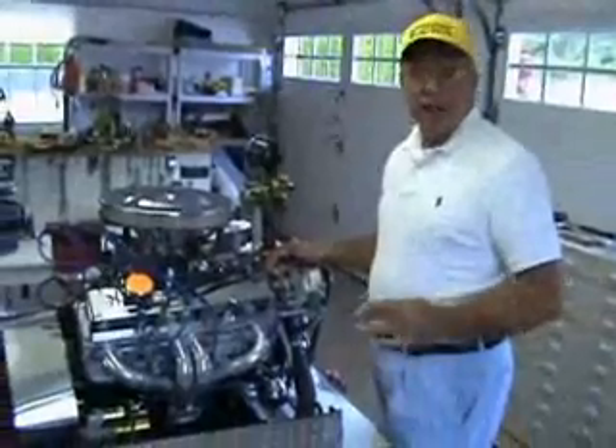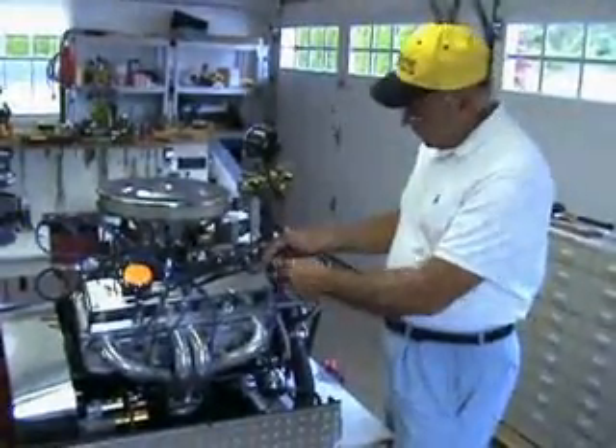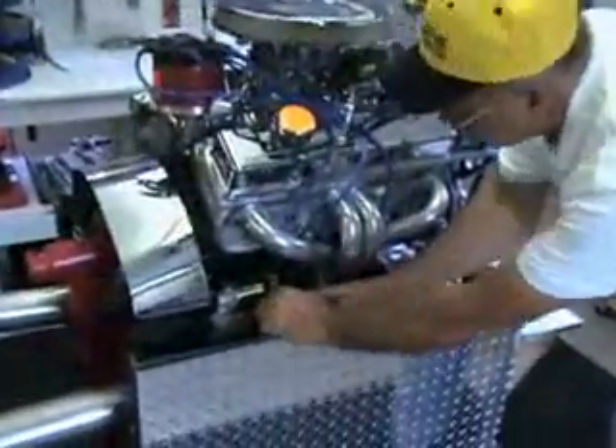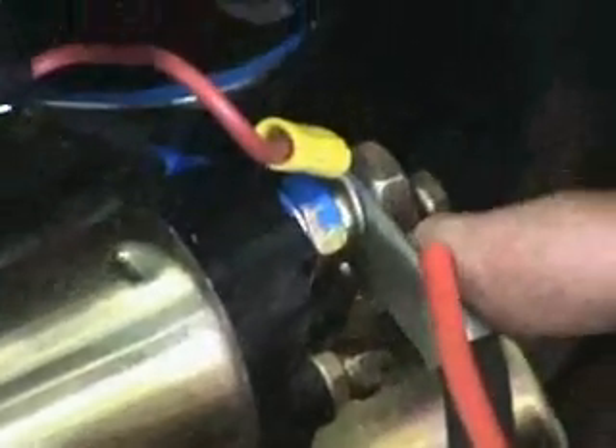If for some reason your battery is in the trunk or in a location where you can't get to it, you can take this red wire, run it nice and neat down away from your headers, and hook it up to the heavy lug on your starter — where your positive wire terminal connects on the heavy lug there.